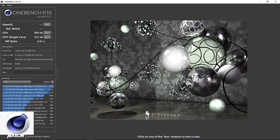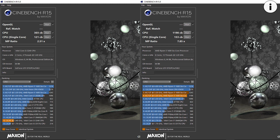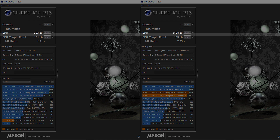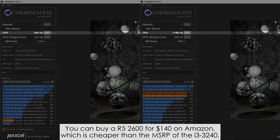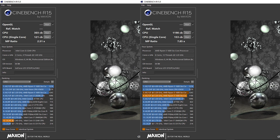Let's quickly go through a couple of benchmarks, after which we'll move on to gaming results. Starting off we have Cinebench R15, where we're getting 121 points for the single core and 303 points for the multi-core. For reference, my Ryzen 5 1600AF — which is basically a 2600 — is faster in both single and multi-core tests by 26% and 295% respectively, which shows how far we've come over the past 8 years.